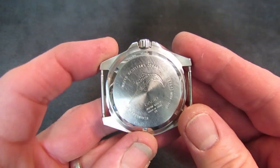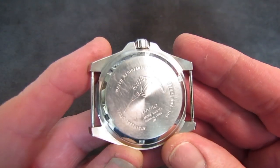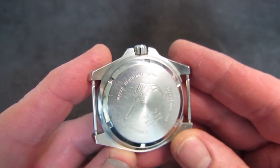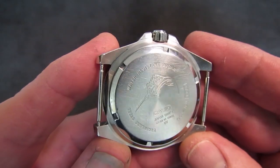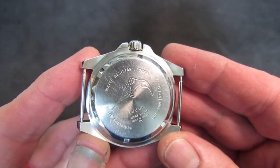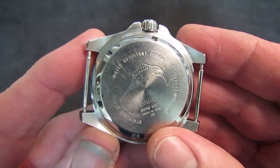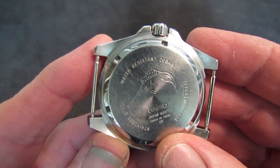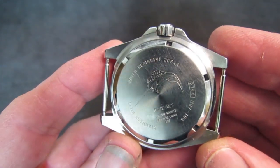The case back is nicely engraved — no cheesy laser etching, which is amazing at this price point. There's a big Marlin in the middle of the case back. It does tell us that the watch movement is made in Japan but assembled in China — that's what you're going to get for 50 bucks.